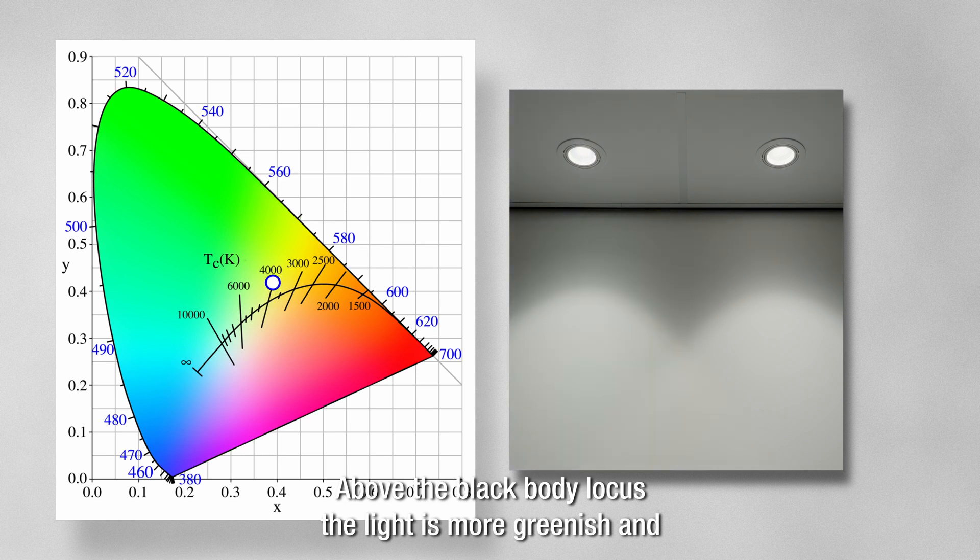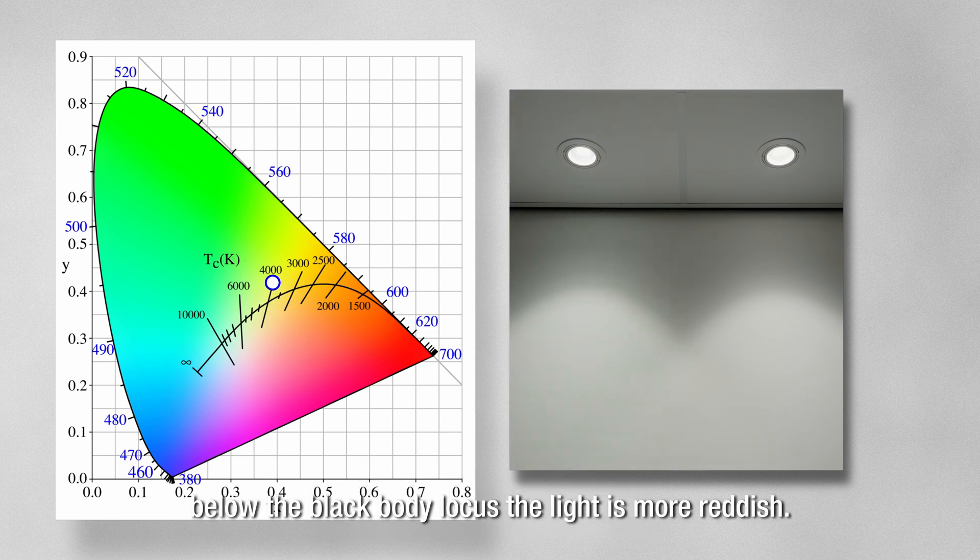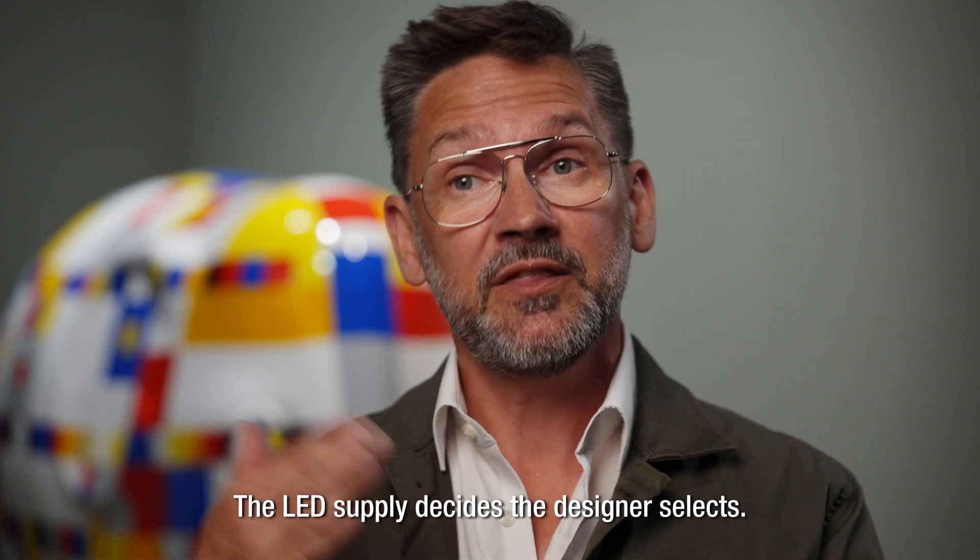Above the black body locus, the light is more greenish, and below the black body locus, the light is more reddish. The LED supplier decides, the designer selects.